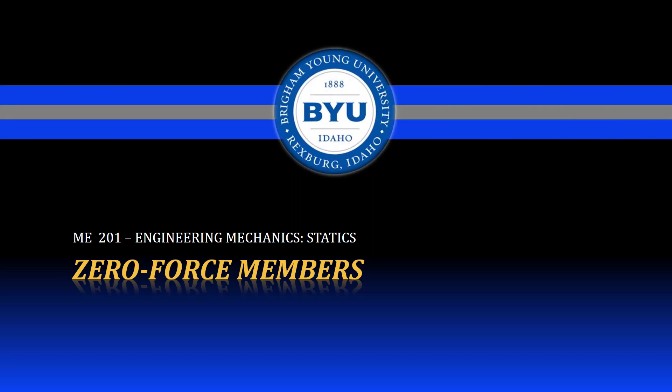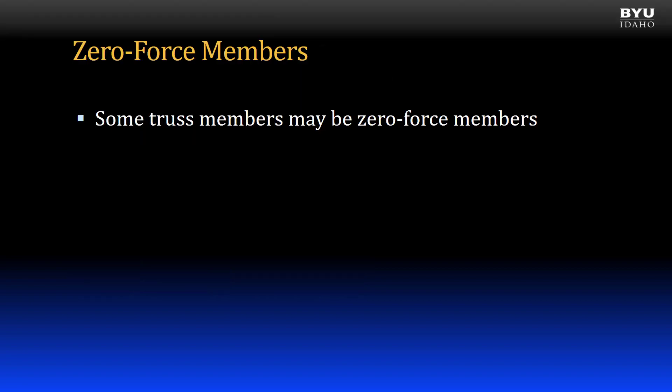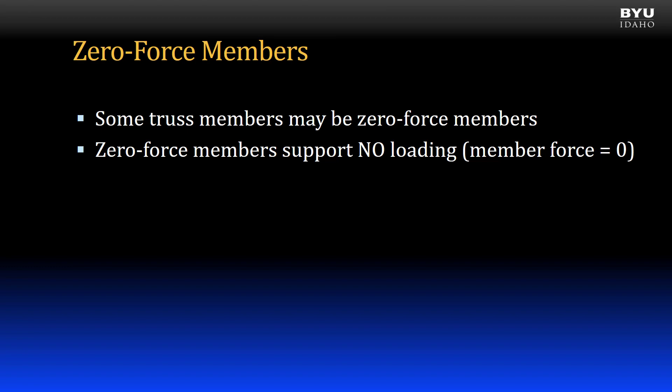Welcome to statics. Some truss members may be zero force members. Zero force members, as the name implies, support no load. In other words, the force in the member is zero.